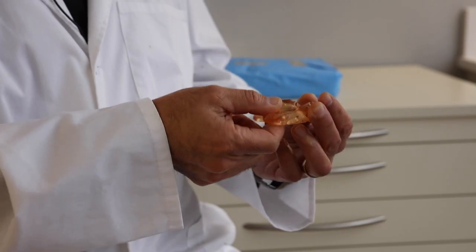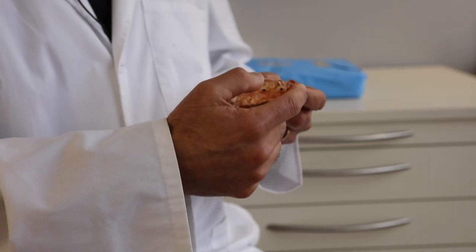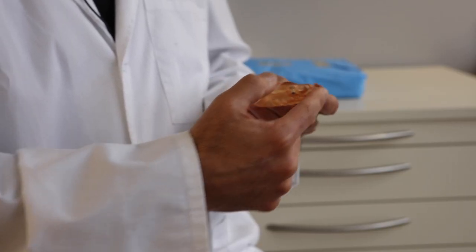The first step is to insert the duplicate denture guide into the patient's mouth. Once it's stabilized by having the patient bite down very gently, you can make your osteotomies through the bone to find your reference points. This is what allows you to prosthetically place your implants in reference to where the teeth actually need to be.